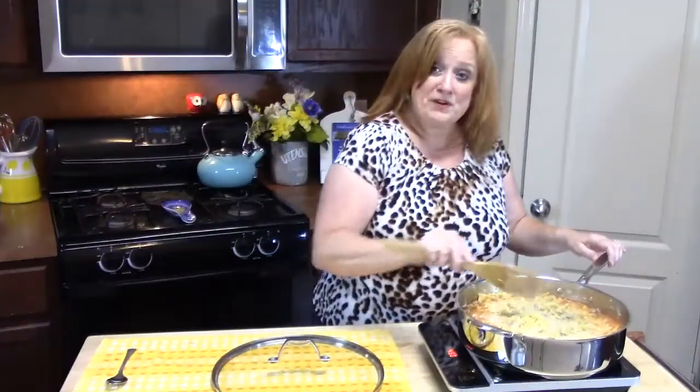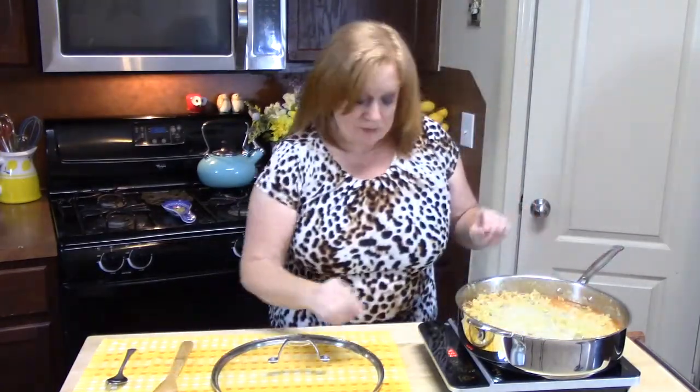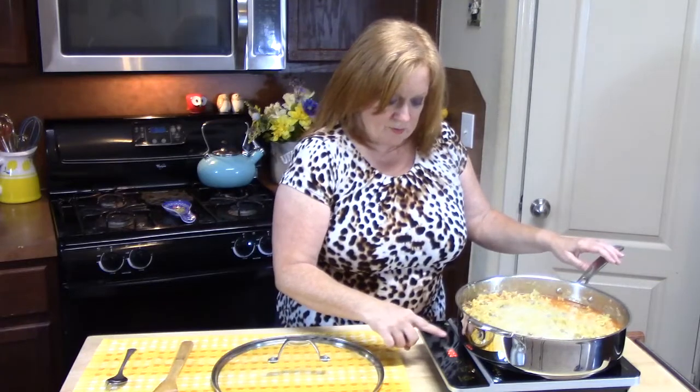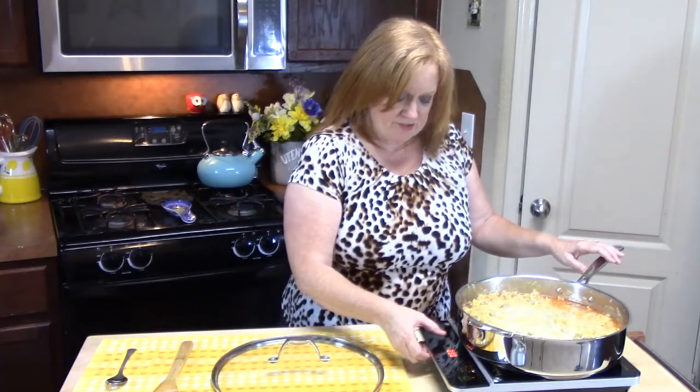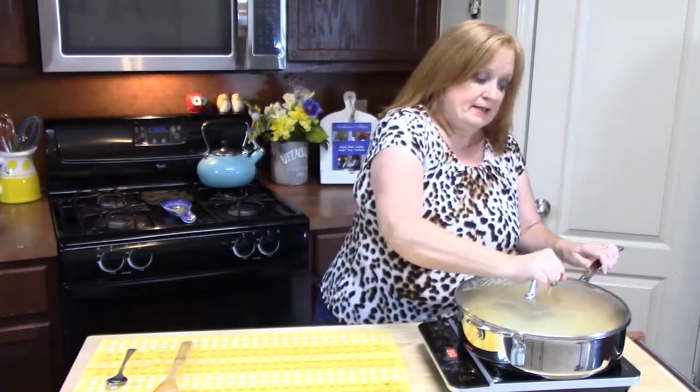We've got a nice boil going. Give it one more stir to get everything down, then lower the heat to medium-low so it simmers. Put a lid on it and cook for 12 minutes.